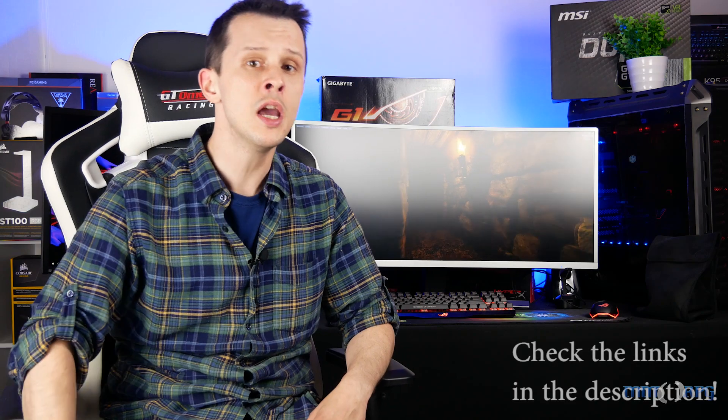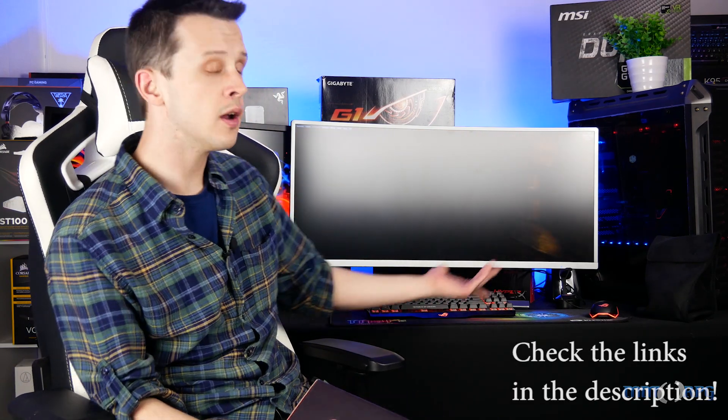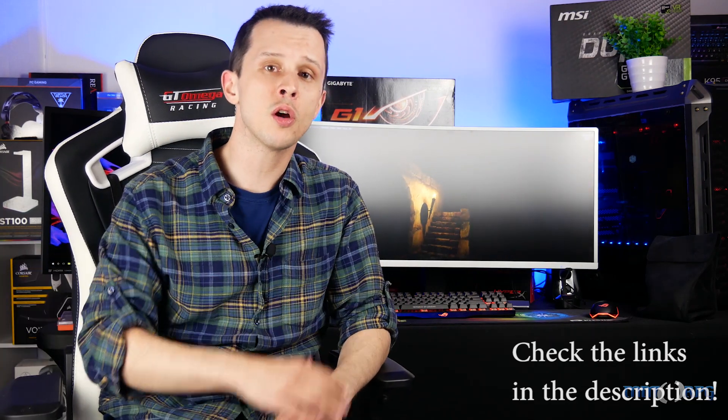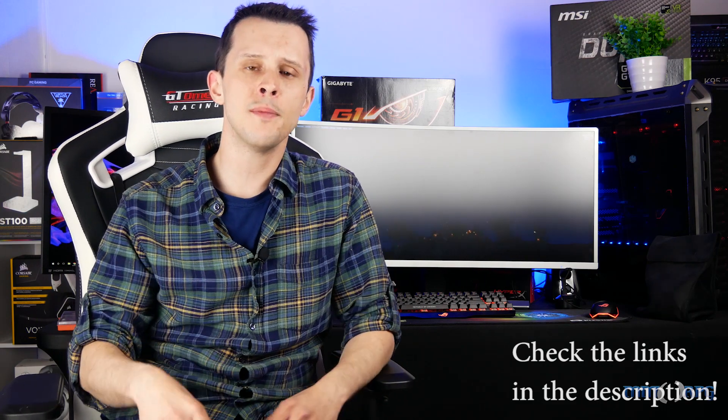And that's about it guys. Easy as can be to install either of these two drives, and you're going to notice an immediate improvement from the first time you load up your PC afterwards. And for a limited time, when you order that M9PE, you're going to get one of these mouse mats that you can see right here — looks gorgeous and works wonderful too. Thank you to Plextor for sending over those drives for us to check out, and thank you for watching. If you enjoyed what you saw today, be sure to hit that thumbs up and subscribe so you don't miss another video.